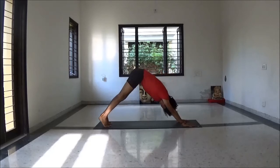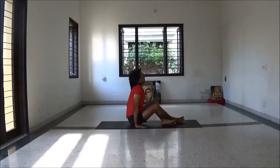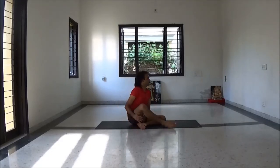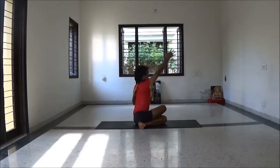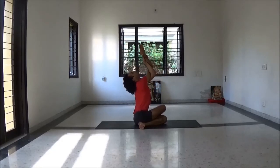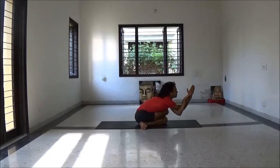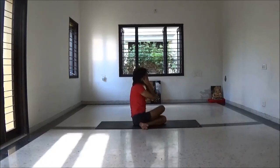With next inhalation try to stretch your leg, come to Adho Mukha Svanasana. Then jump to sit. Now Gomukhasana to relieve your shoulder and hip. You may try different variations here like Garudasana hands. Change side.